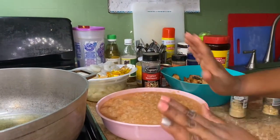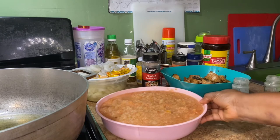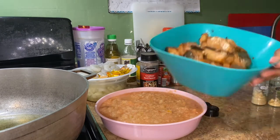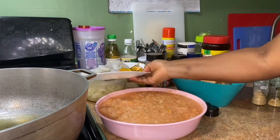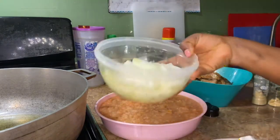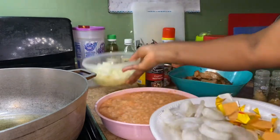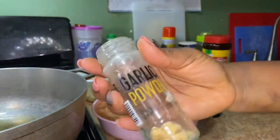Hey guys, welcome to my channel! Today I'm showing you how I'm making my salmon stew gravy. As you can see, this is the salmon that I baked in my fryer, and this is my shrimp and my ghee that I'm going to be using. That's one onion that I cut into pieces, and that's my garlic.